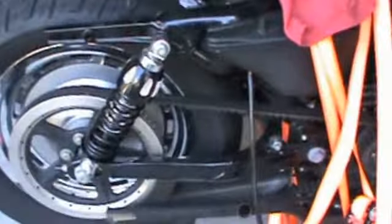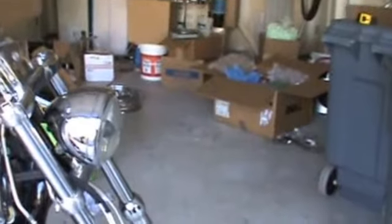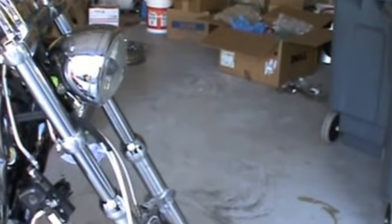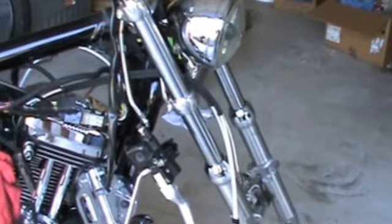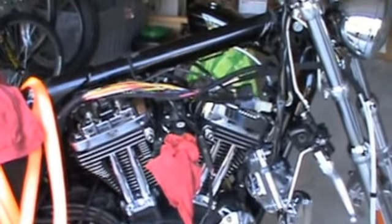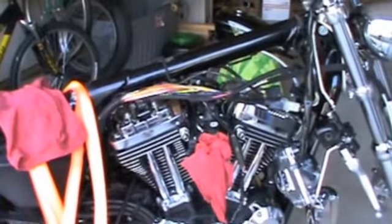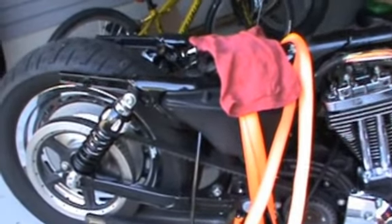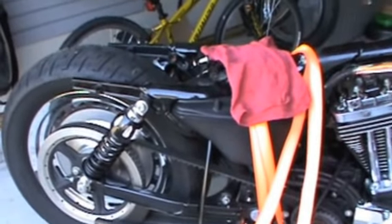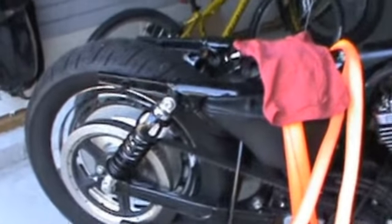I took off the belt guard and I'm going to leave that off. Once I get the fender cut and the triple trees ordered, I'll post another update. This is from somebody with very limited mechanical ability and very basic tools. My wife doesn't believe it'll ever get put back together in the same order it came off — she could very well be right, but we'll see.